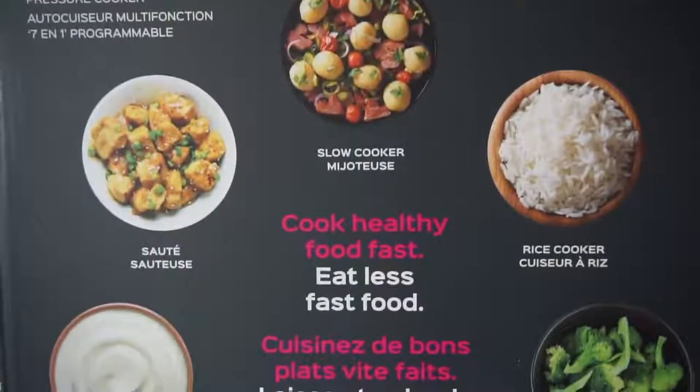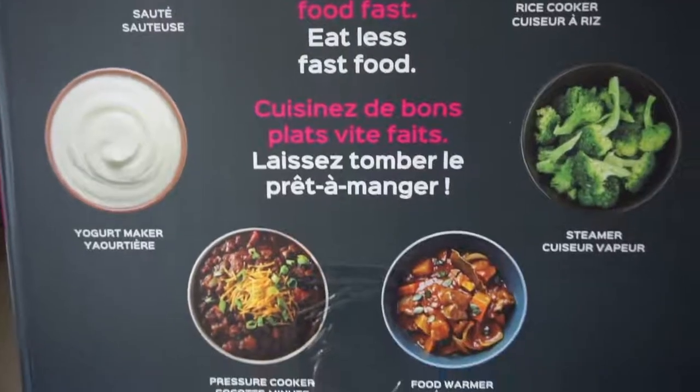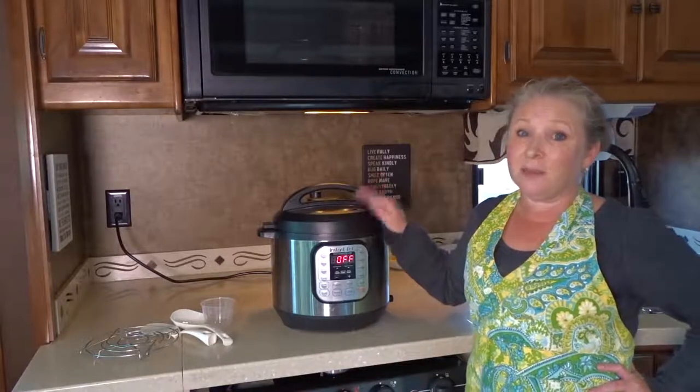We use it to cook rice, quinoa, hard-boiled eggs, stews, soups — you can even make desserts in this. I've actually tried a pretty amazing cheesecake that a friend made in his Instant Pot that I'm definitely wanting to try.